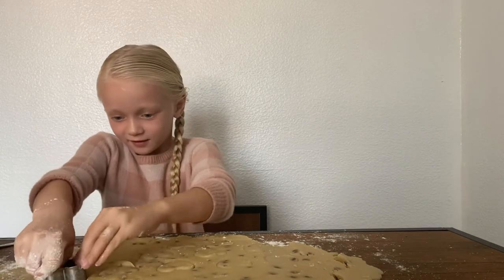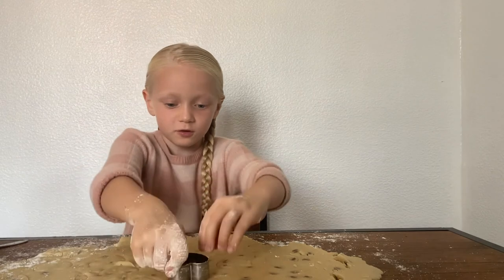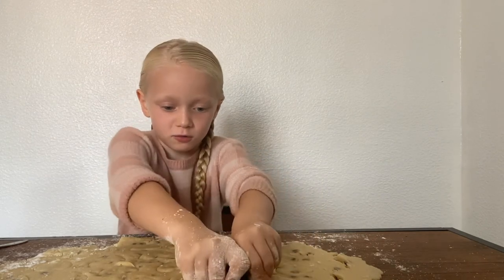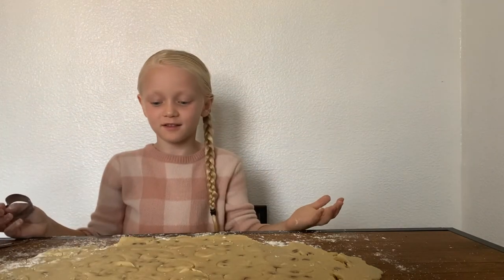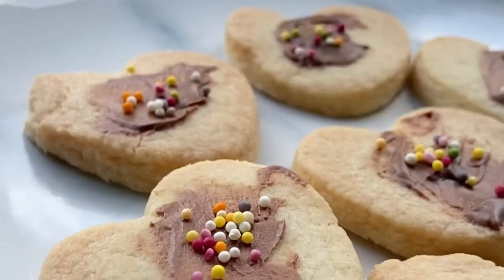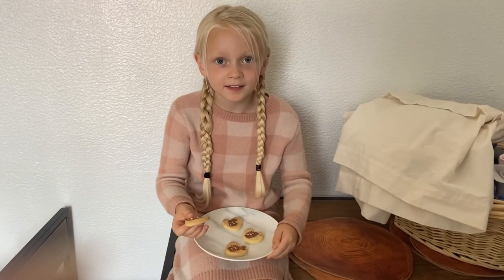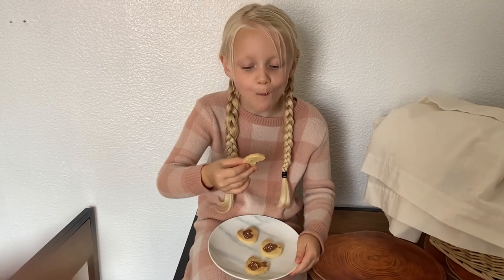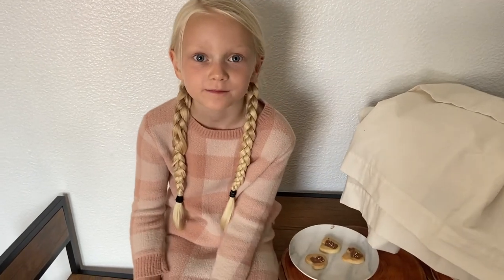So guys, I think this is the last step of making cookies. I'm cutting them out into hearts instead of circles. Now we're going to put them on a tray. The cookies are ready and we're going to taste them. Mmmmm, this is all of them. So guys, we're going to end the video — we'll have a new one next week. And subscribe!